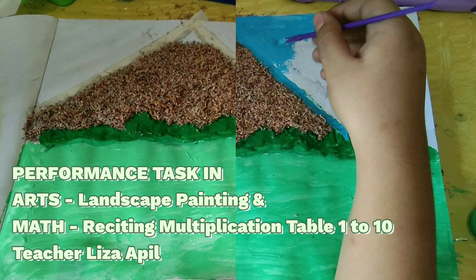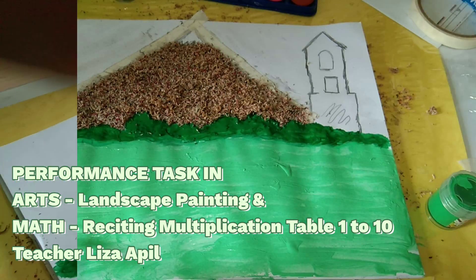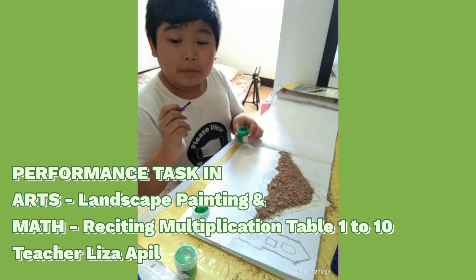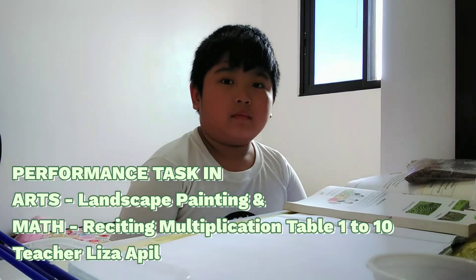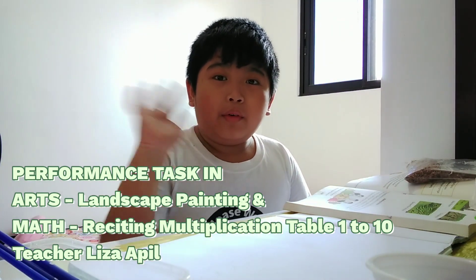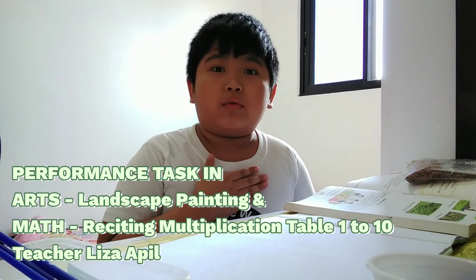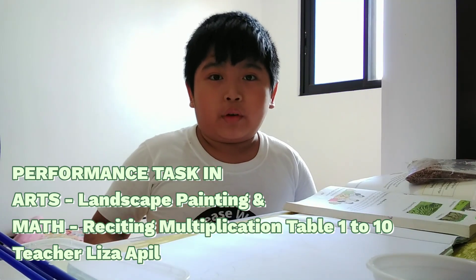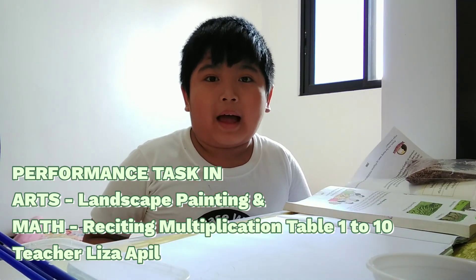Thank you so much for watching. Hi everyone! I'm Ern from Grade 3 Diamond. I'm their teacher, Lisa Pilt. And for today's video, I will be doing my math performance task and my arts performance task.